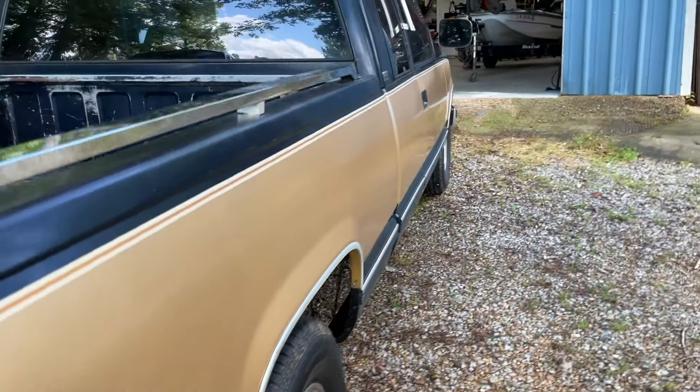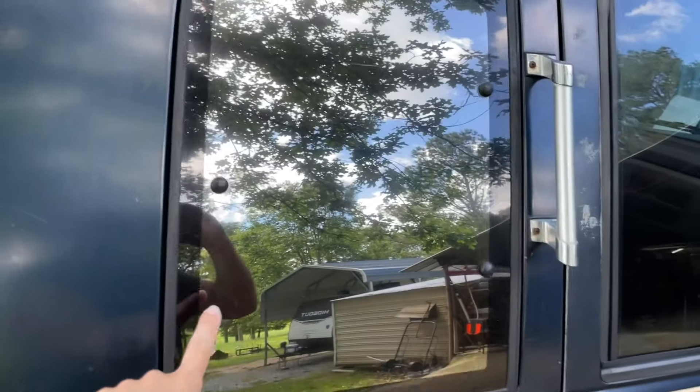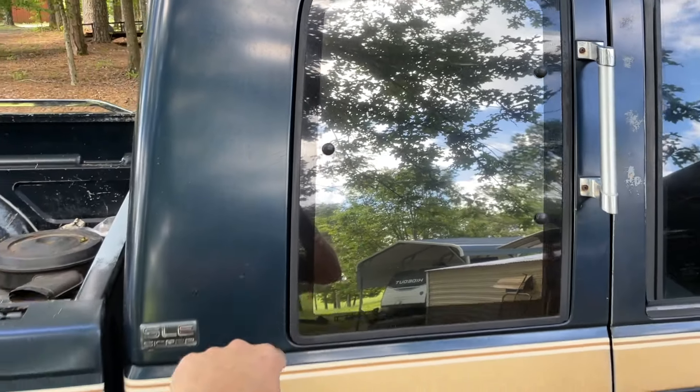Excellent patina. I did see a crack in the windshield from top to bottom — there's something we may time just right when we get that windshield replaced. What a nice truck. I honestly cannot see one single dent on this whole side. By the way, these were tinted mirror tint from the factory.